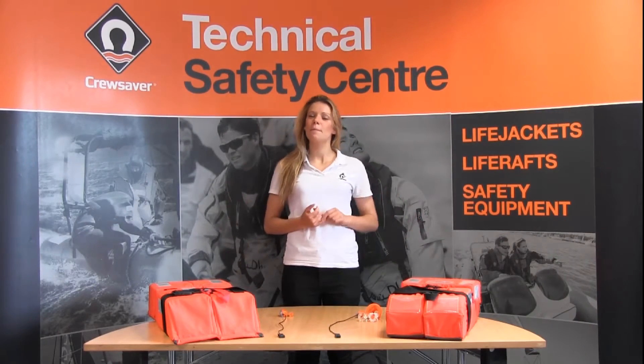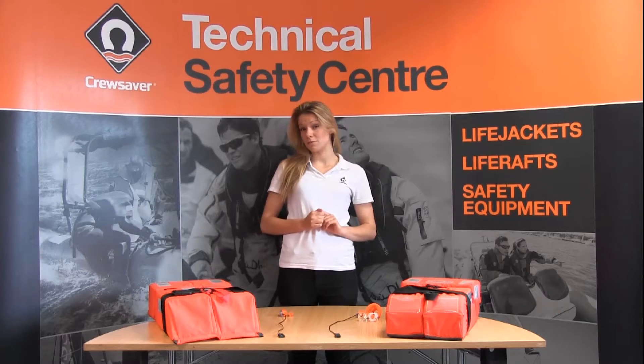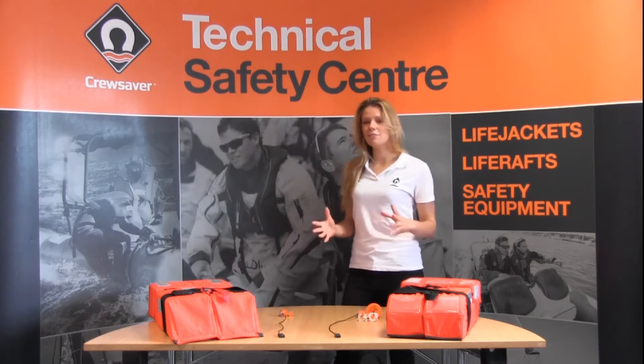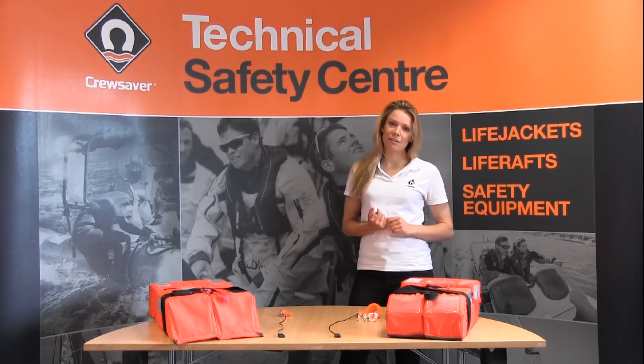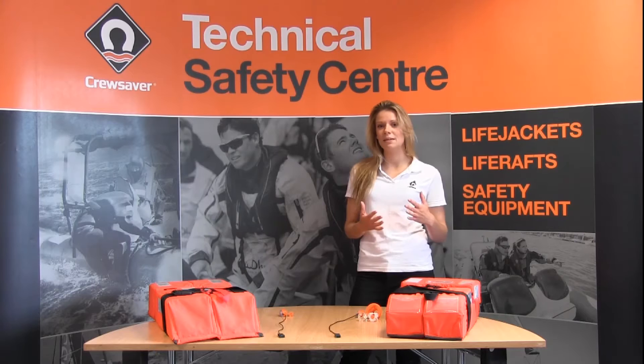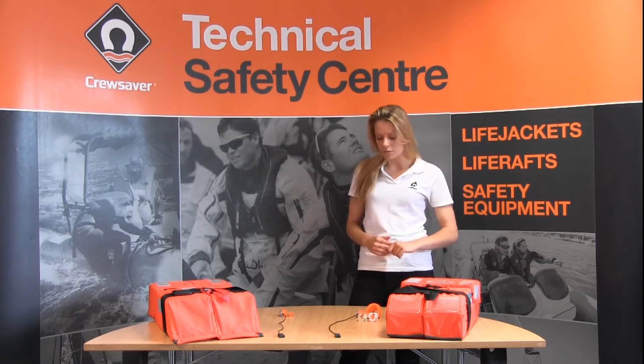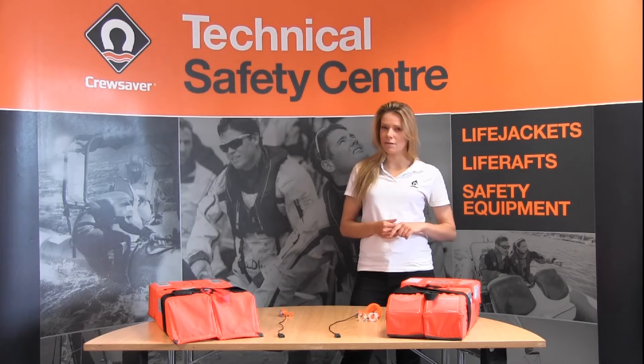Hi, welcome to CruiseSaver. My name is Hazel and today we're going to be looking at the CruiseSaver Universal Light. Life jacket lights, as you know, are dated items. So when it comes to that time where that light needs to be replaced, you want the process to be as easy and as time efficient as possible. This is where the CruiseSaver Universal Light really comes into its own.